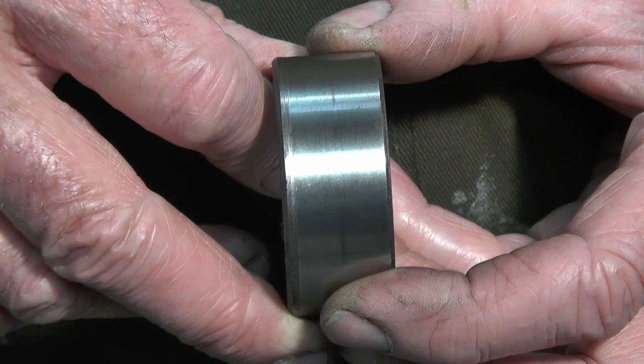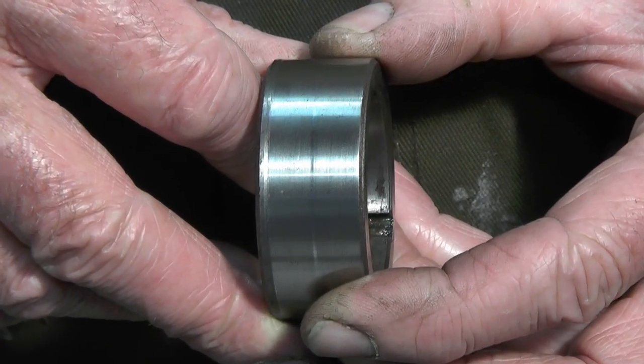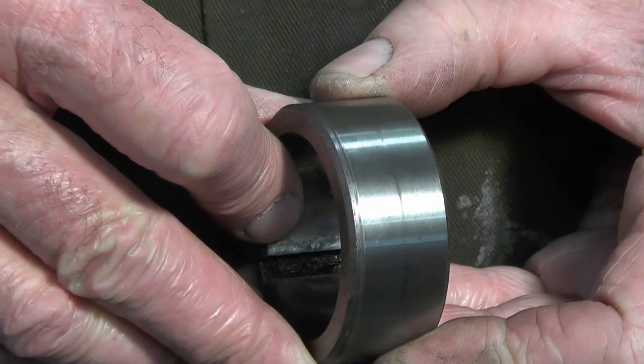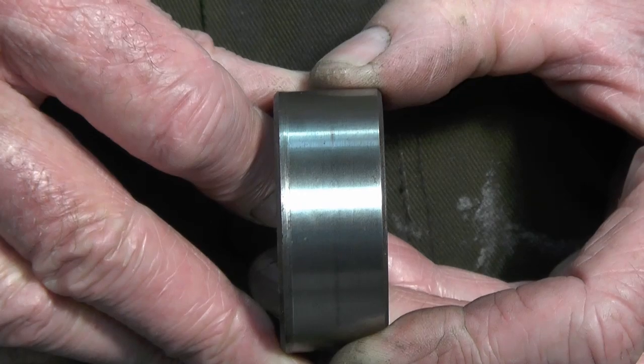They'd surface ground the outside of the distance piece, I presume, to take the groove out of it, but they'd left a little bit that they hadn't ground down. So when I measured it, there's an eight-five difference. If that's not a way of building an oil leak into an engine, I don't know what is.